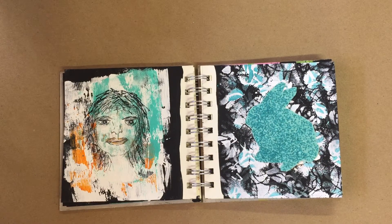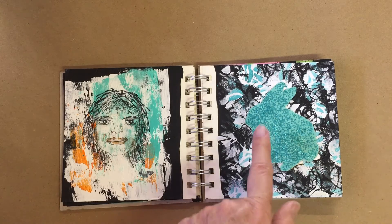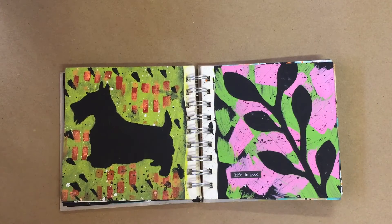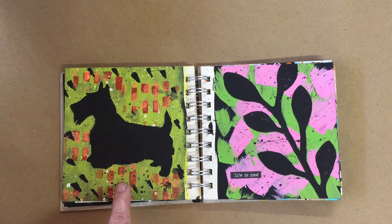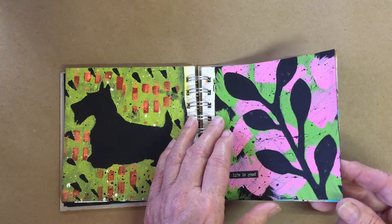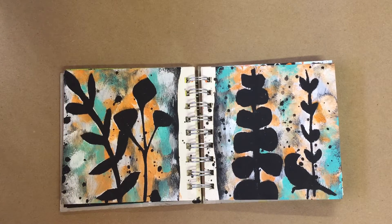I decided to do a little bit of drawing on this. This is two different stencils, two different color applications, and then I did a little cutout with this glittery paper here. More cutouts — I used the cutout section to retain the black and did different paint applications. This is more stencil work, more of the same application.